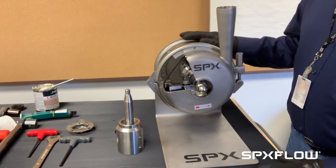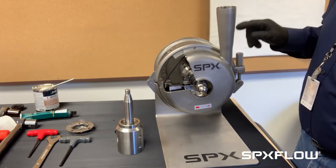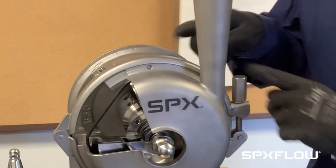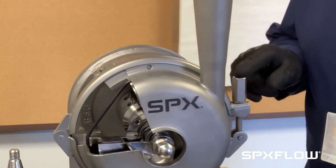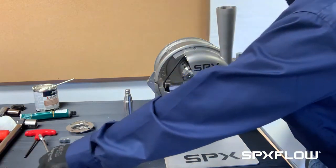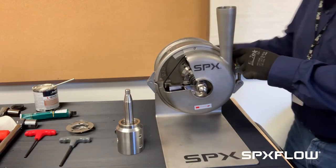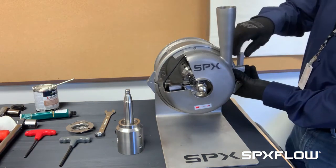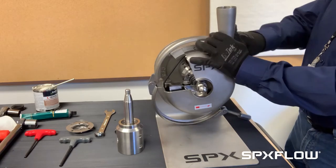First thing we need to do is remove the pump casing. To do that we have to remove the clamp. This nut here that holds the clamp on is normally torqued tight, so I would take a wrench, pop it loose, and remove the clamp.